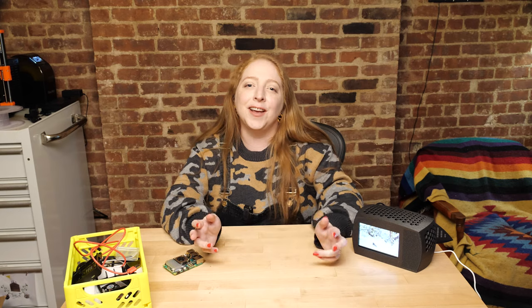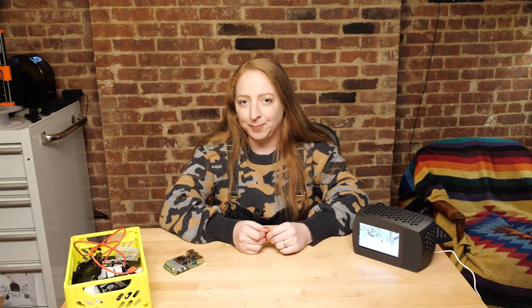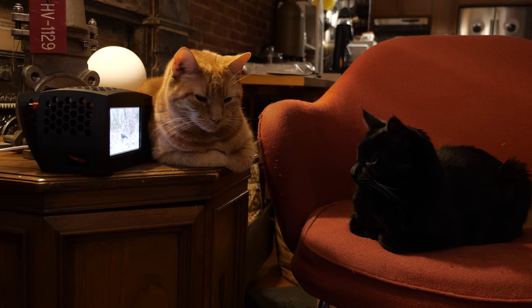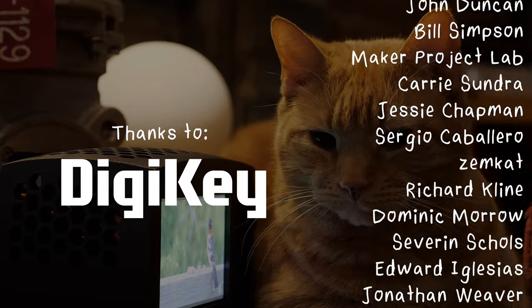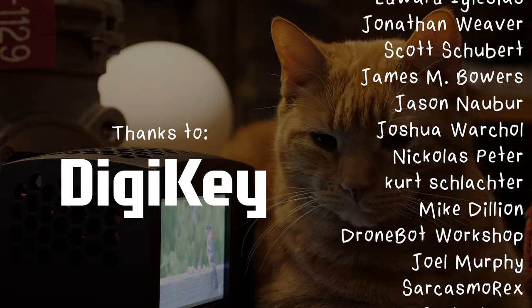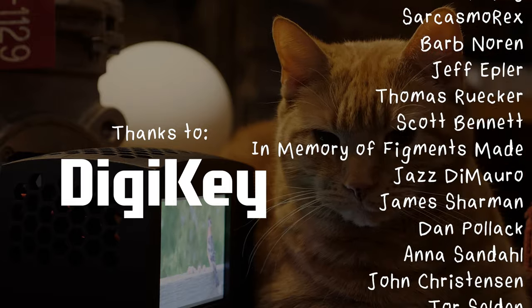If you liked this video, please give it a thumbs up and share it with a friend. I hope you'll subscribe with the bell to be notified of my future uploads, subscribe to my email newsletter, and find me on your favorite social media platforms. Thanks so much for watching, and I'll see you next time! This video was made with support from my sponsors and generous donations from viewers like you through Patreon and YouTube memberships.